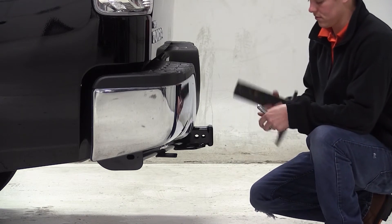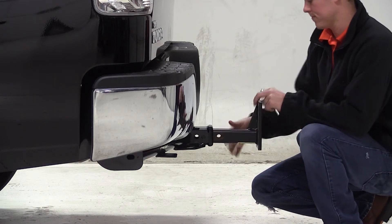We can now flip the mounting bar over to the rise position, and again secure it with the pin and clip.